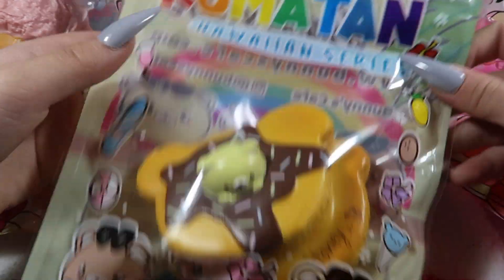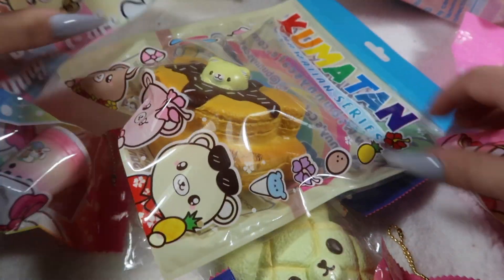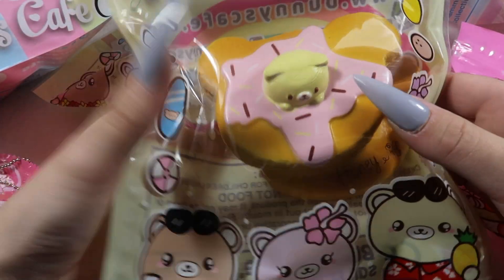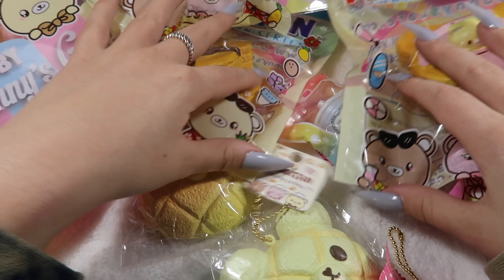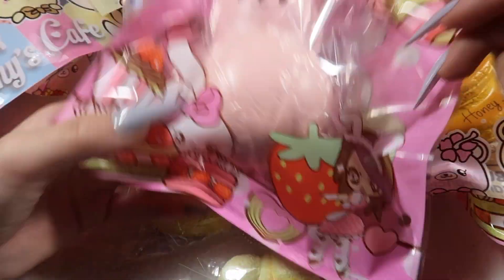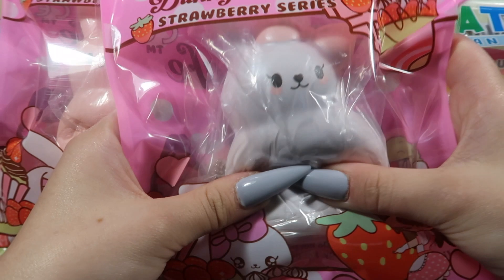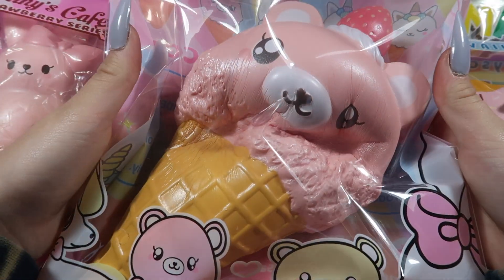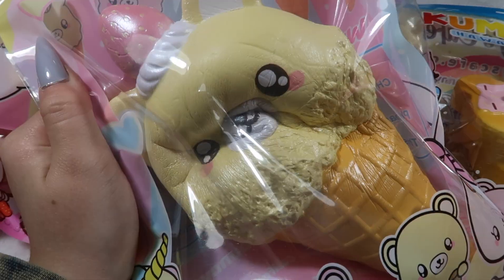Then I have some of the Kumatan honey pancakes — these actually smell like honey, so good. There's the chocolate one and the strawberry design. I also have the Kumatan pineapple from that series. I have the candy corn galaxy cupcake — super nice to squish. I have some of the bunny marshmallows — these strawberry marshmallows are so soft: the strawberry pink one and the white design. Lastly the really big Kumatan ice creams: the strawberry pink design and the cream vanilla design — really big and really squishy.